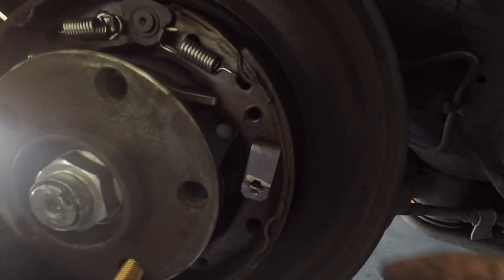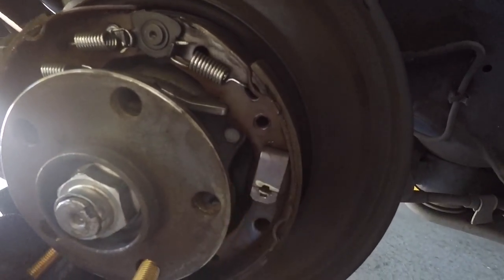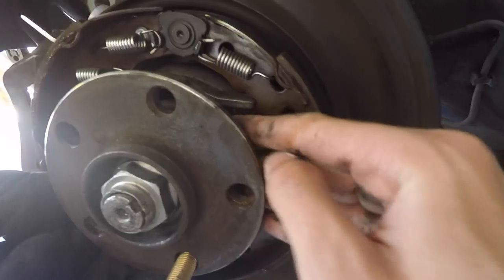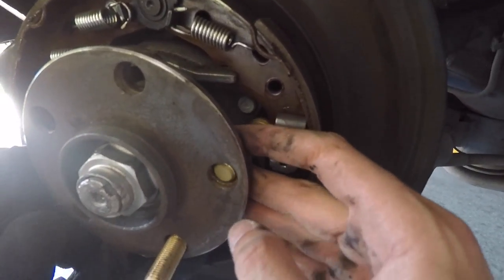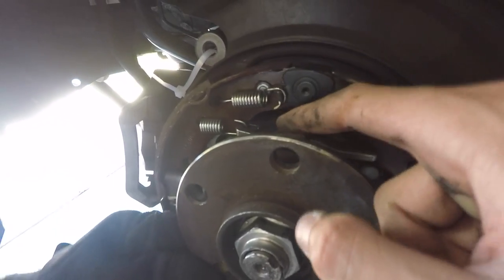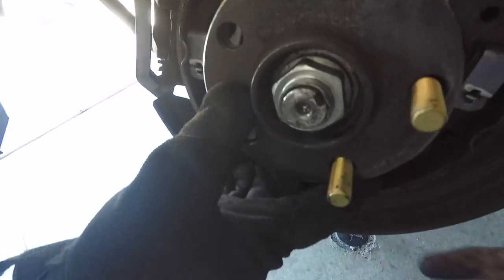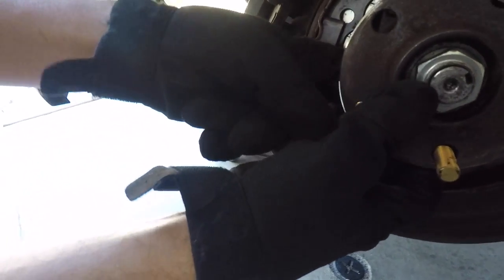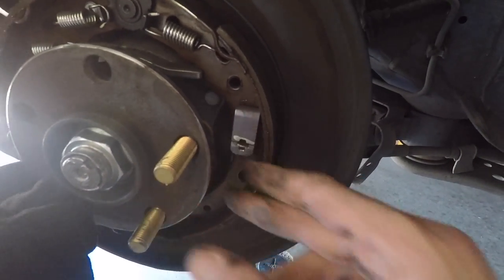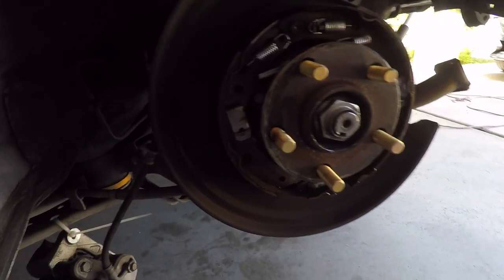With a little grease on the stud, you have a bigger gap on one side where you can fit it through. Just work your way around — it'll go in perfectly. There's not much room at the top or bottom, so find the little gap and you'll be able to put it in easily.